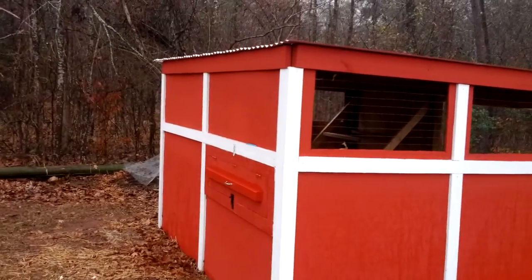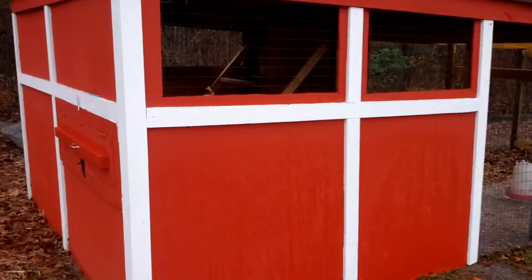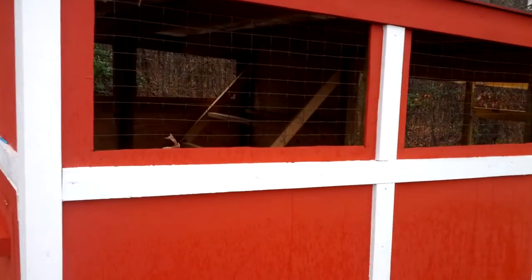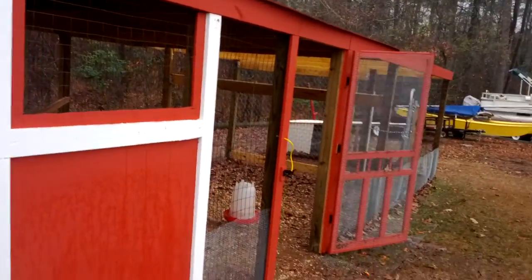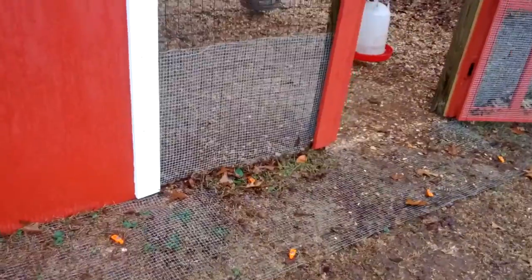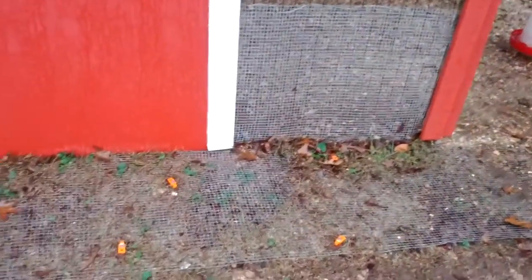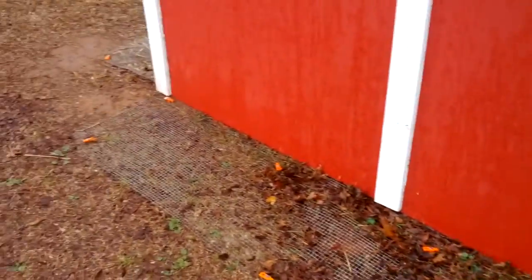I used corrugated metal roofing and two-inch wire for most of the cage wiring itself. Down here along the bottom I made it predator proof — or dig proof rather — using small hardware cloth that extends up about two feet on the walls all the way around, including underneath the coop area.